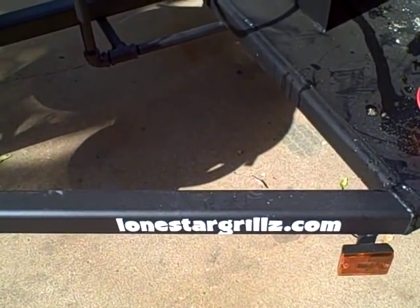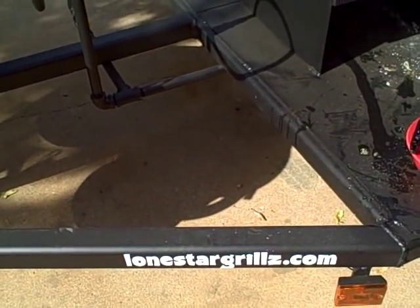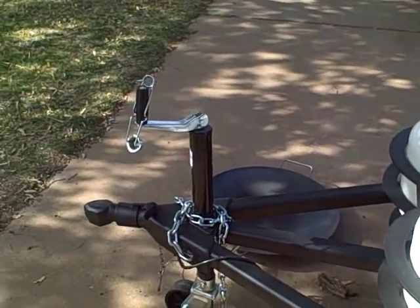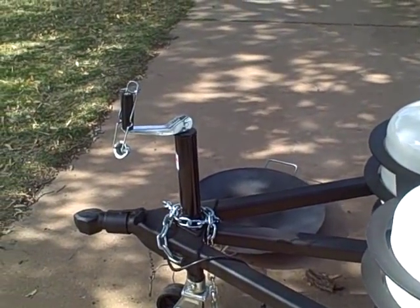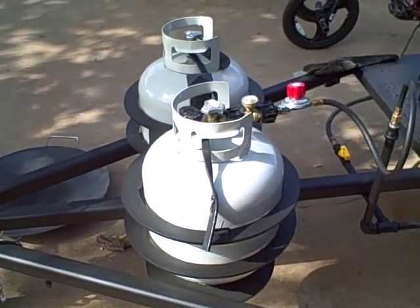We're going to do a review of lonestargrills.com — this is my new smoker. I'll give you a little overview. We've got a bulldog-style hitch and a swivel jack with a wheel on it.